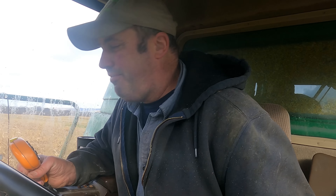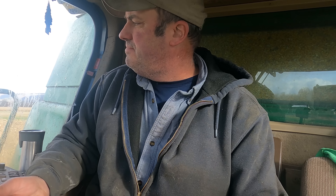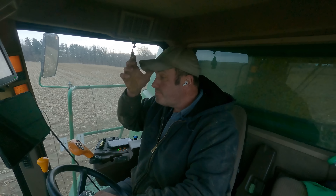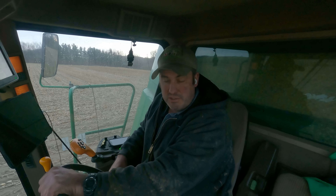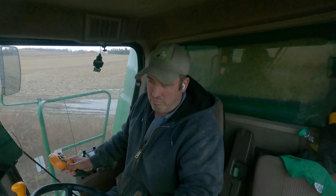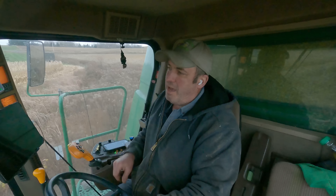Looks like Sarah's got the grain buggy tractor full of fuel and I'm about full of corn. It looks like we have our first breakdown for 2022 - I had a warning light go off saying my tailings elevator was not running. The tailings elevator was plugged.